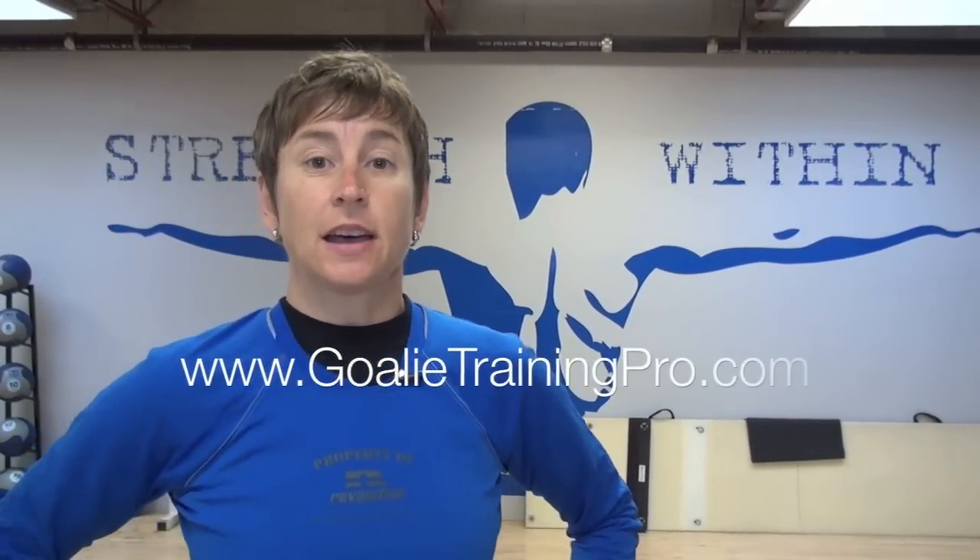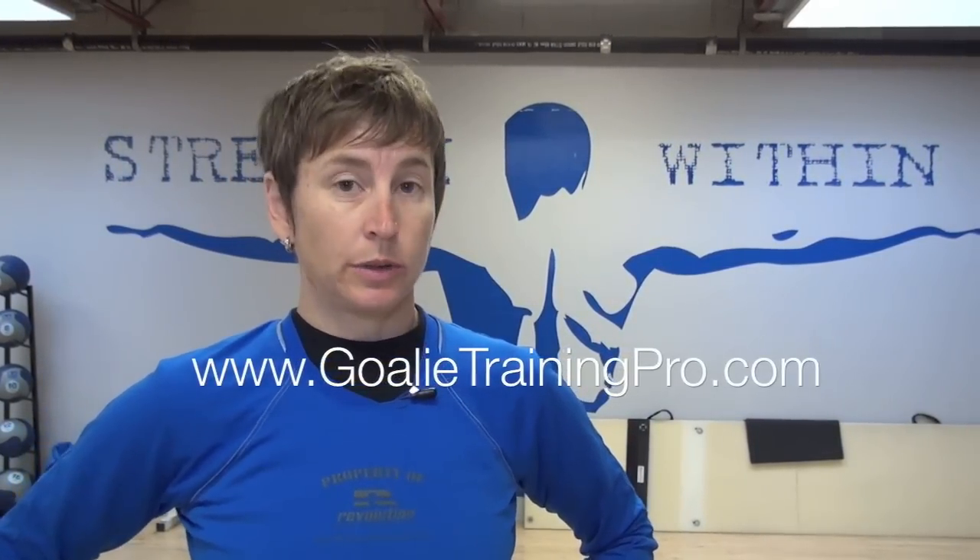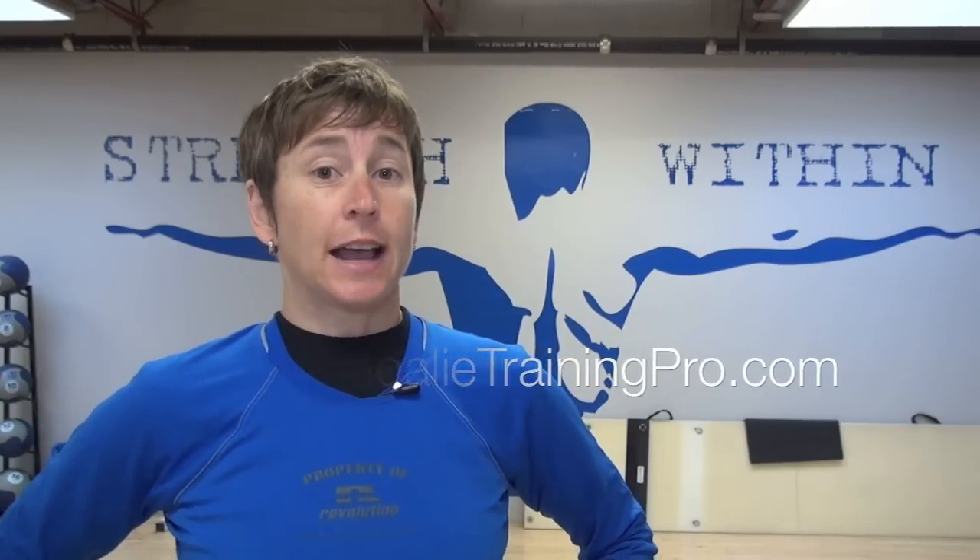This is Maria from GoalieTrainingPro.com, where my goal is to help 10,000 goalies win more games with fewer injuries, even if you don't have the genetic gifts or natural ability of your competitors. Happy training.